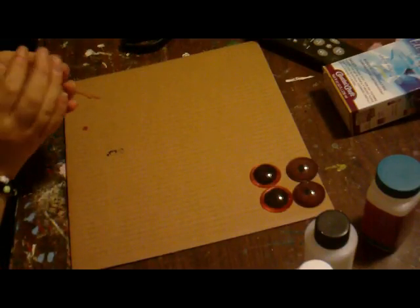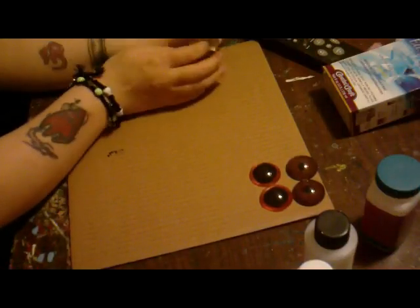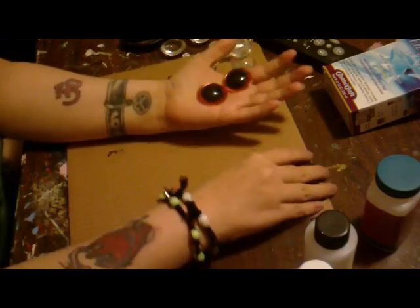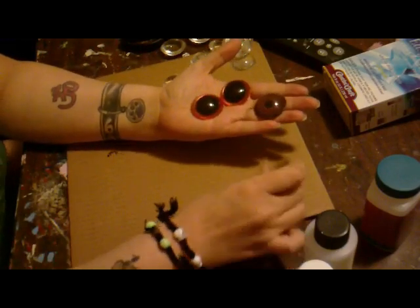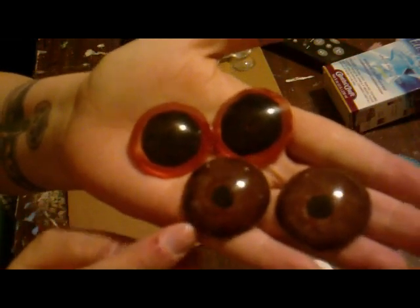Hello, Toxic Asylum here, and today I'm going to show you how to make resin eyes. I've already made two here because I was trying to see if I like the bigger pupils over the smaller pupils. I'm thinking I like the smaller ones better, though I really need to even out my paint jobs.